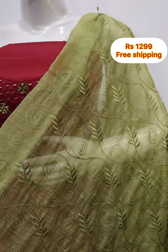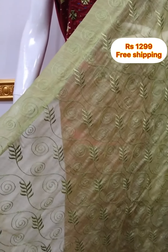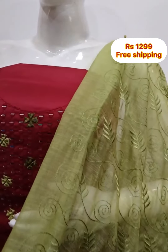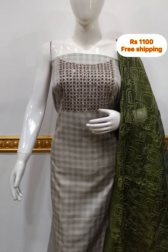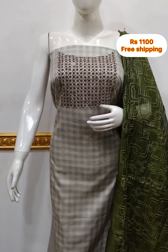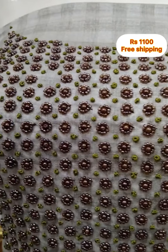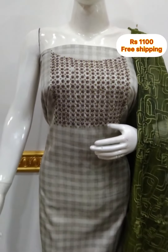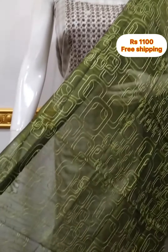The neckline is 6 inches. The shawl is organza fabric, 2.5 meters. The bottom is cotton silk fabric. The shawl is the same color, 2.5 meters.